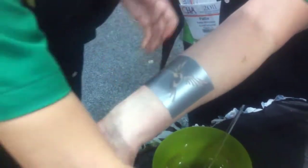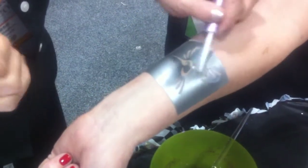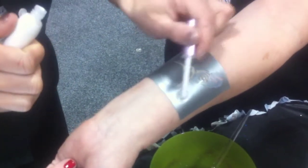You just put it down and we're going to add some adhesive so the glitter will stick. These will last about three to five days, and if you need it off for some reason you can just put a little rubbing alcohol on it and it'll come right off.